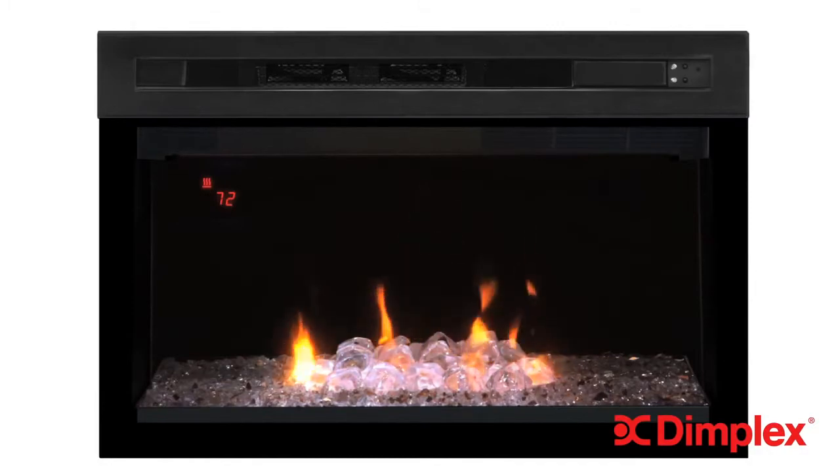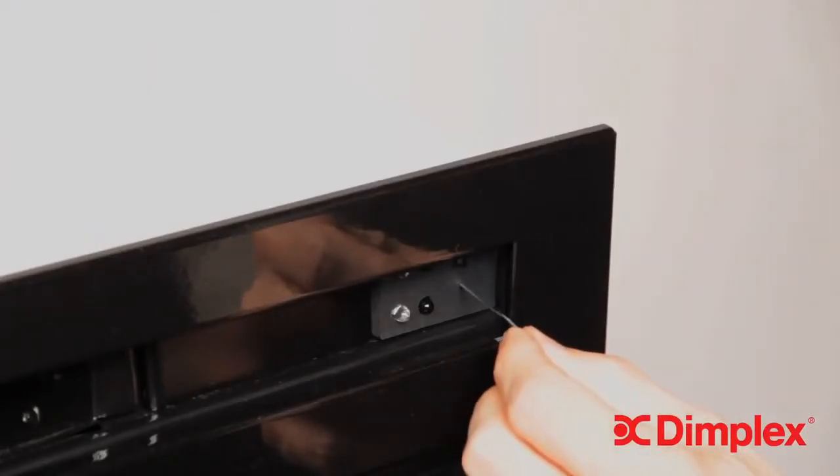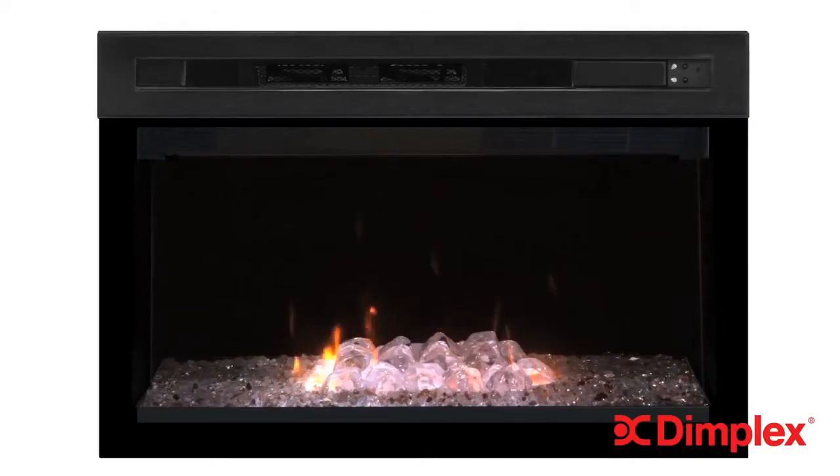To disable the G-Wave function, use a paper clip to press the disable button just below the sensor. Follow the same steps to enable G-Wave again.